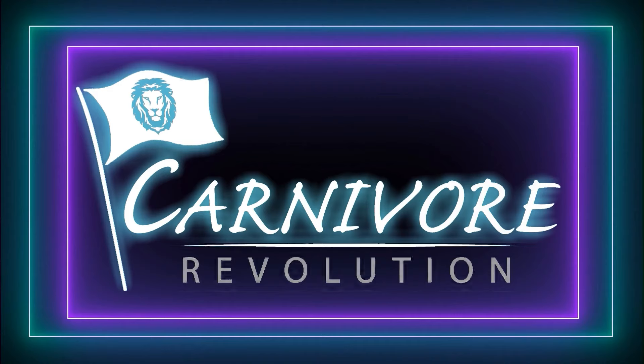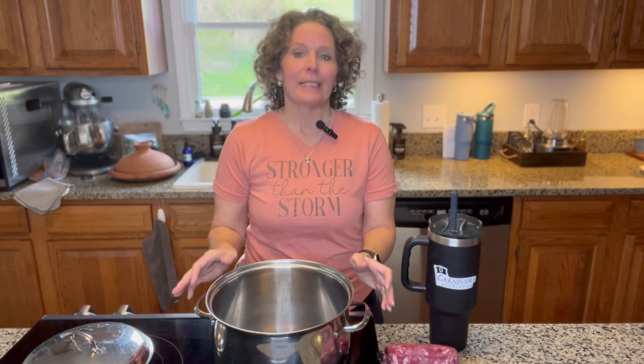This recipe is sure to please. I take this recipe everywhere we go where I need to take food, whether it's a potluck dinner, a sports banquet, or Easter — this is the dish. Today we are making one of my favorite dishes: it is a meat and cheese casserole, super easy to make.